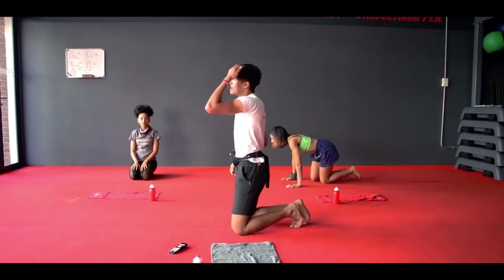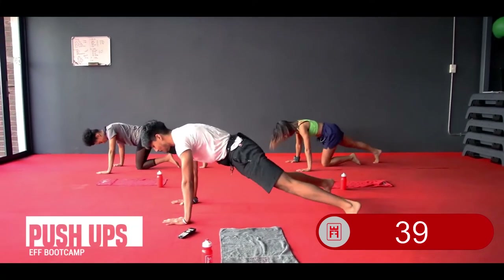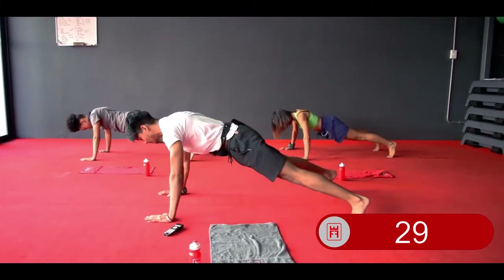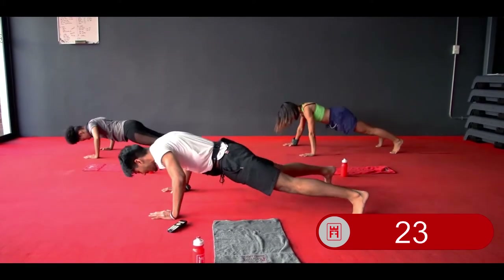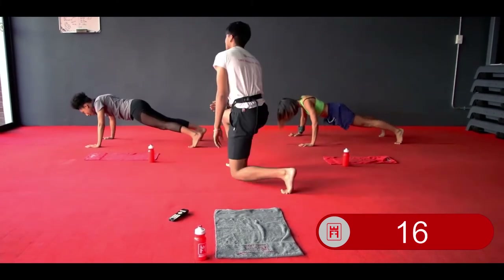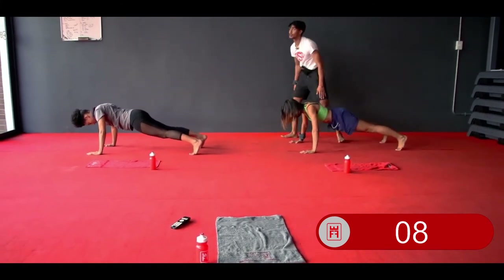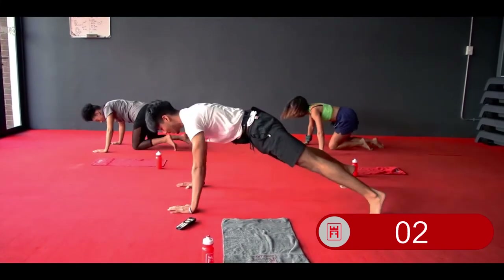Round 2 — same thing. Starting off with push-ups. In 3, 2, 1 — let's increase that tempo. Nice, slow breathing. Keep your pace throughout the entire class. Body weight over your palms, flat back. If you cannot do full range, half range — but keep going. If not, hold your plank. Backs remain flat. 3, 2, and 1 — relax.